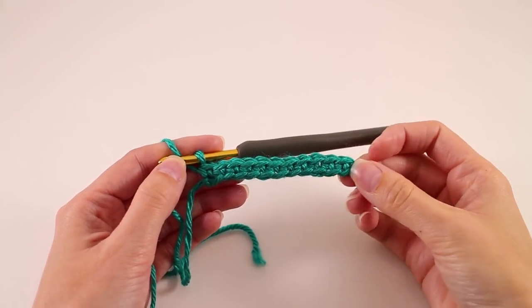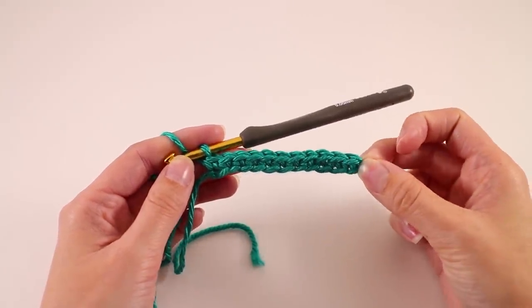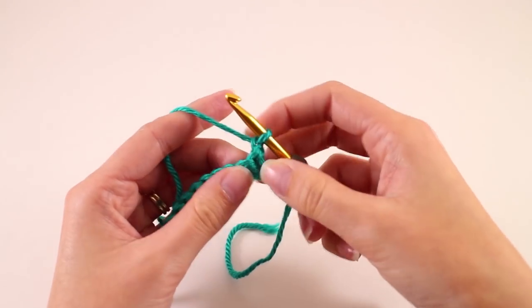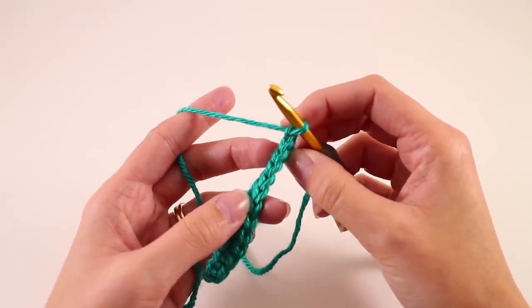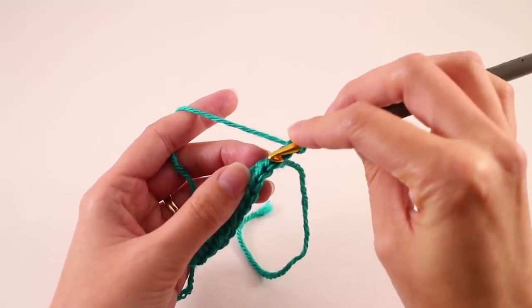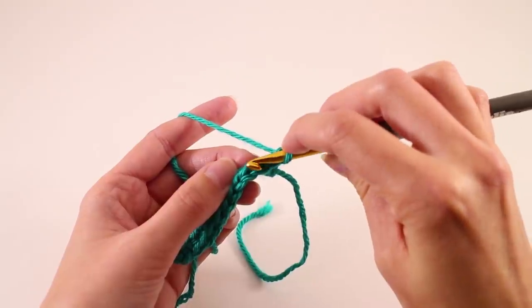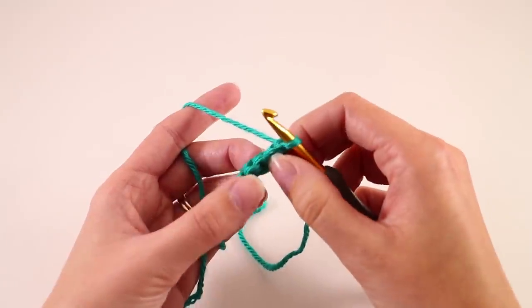Once you've worked a single crochet into every chain, your work looks like this. We'll have a total of 11 single crochets. We're going to start the next row with chain one, then turn your work. For the remainder of the ribbing, what creates the ribbing texture is working in the back loop only. When we look at the stitch, we can see the V — the loop close to us is the front loop, and the loop further away is the back loop. We're going to work in that back loop only.